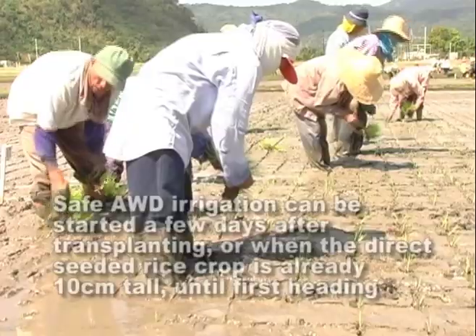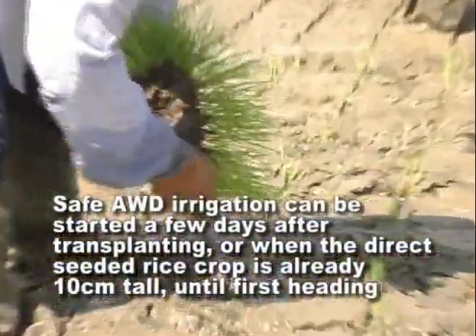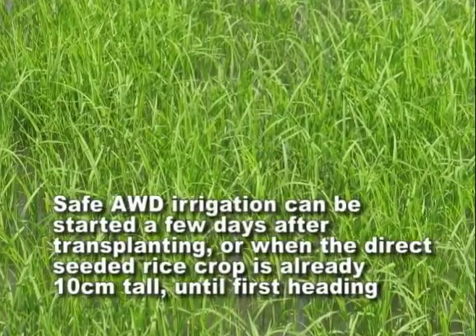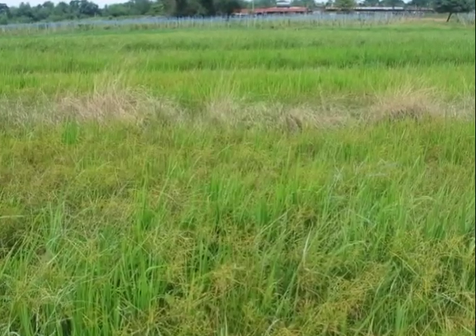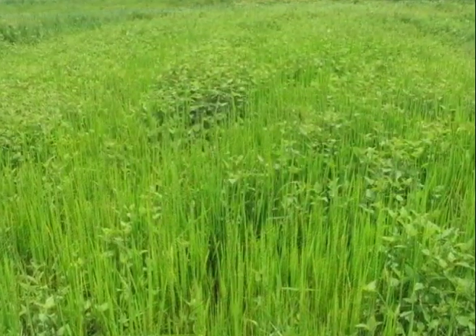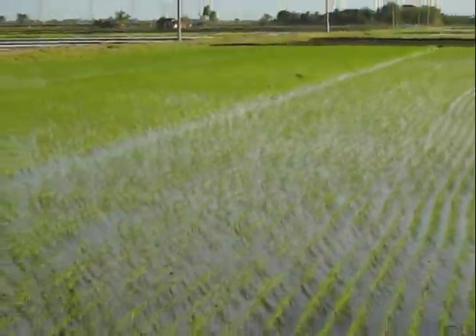Safe AWD irrigation can be started a few days after transplanting, or when the direct seeded rice crop is already 10 cm tall, until first heading. When many weeds are present in the early stages of crop growth, Safe AWD can be postponed for 2 to 3 weeks until the weeds have been suppressed by the ponded water.